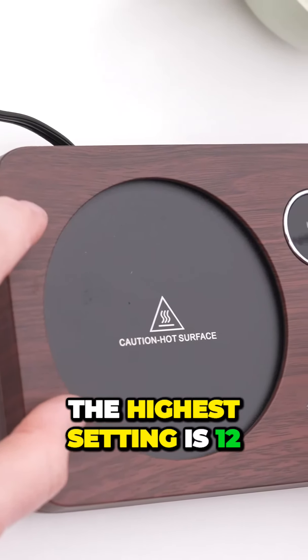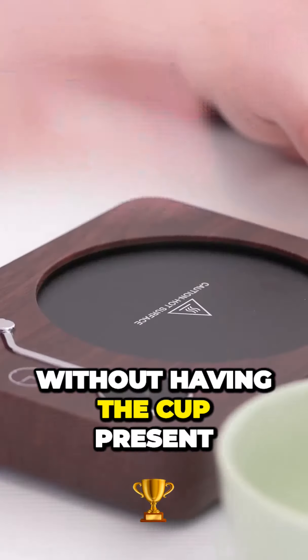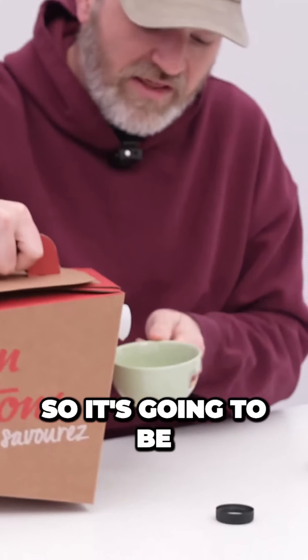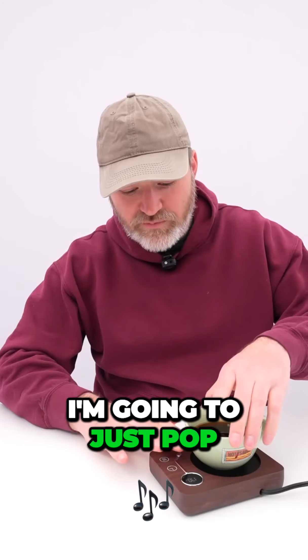The highest setting is 12. There's not enough weight on the warmer without having the cup present — you need the liquid in it for it to work. It's going to be the weight of the cup and the coffee. Place it on here.